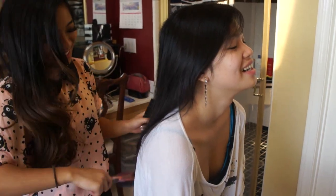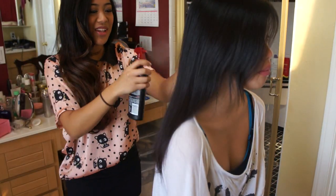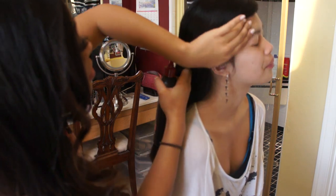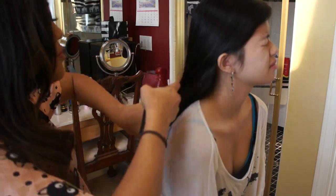First we're going to start off with hair. We're going to take Tressa Mae's heat protectant spray and spray it evenly throughout her hair. The reason why you want to do this is so you can avoid getting split ends and damaging your hair.